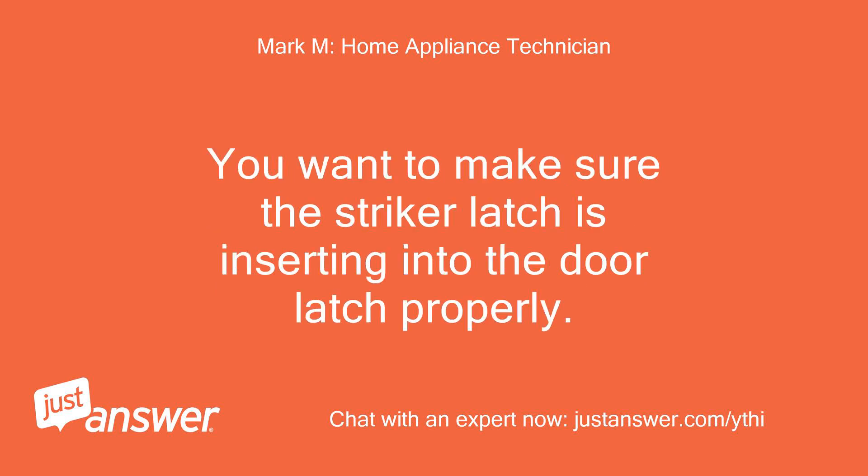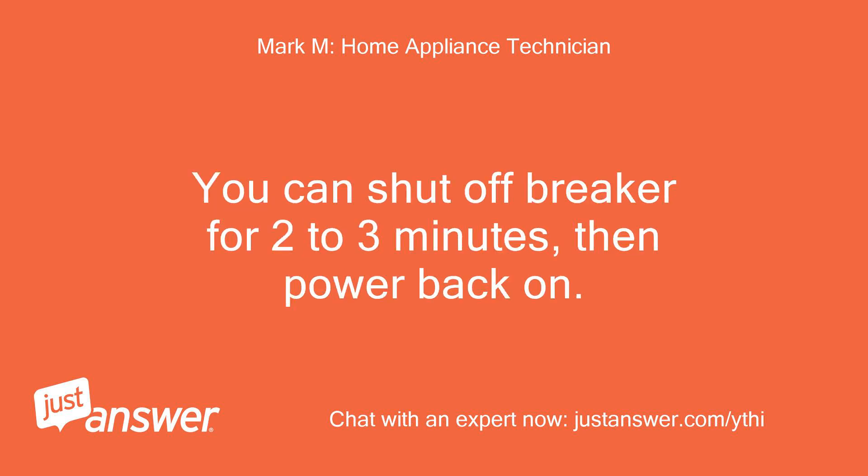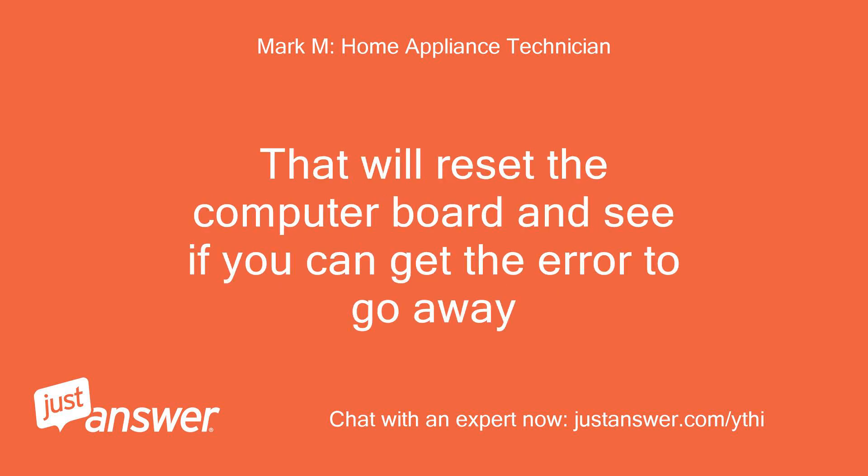You want to make sure the striker latch is inserting into the door latch properly. I would also try to reset the dishwasher — you can shut off the breaker for 2-3 minutes, then power back on. That will reset the computer board and see if you can get the error to go away.